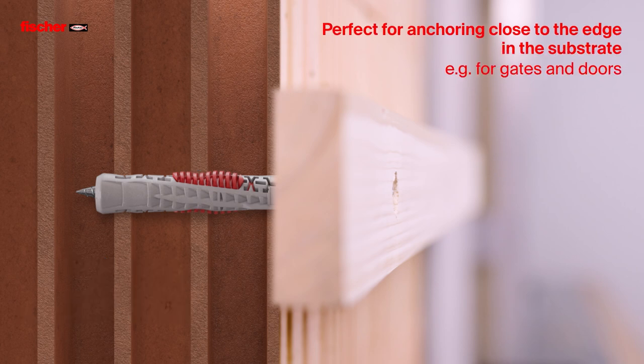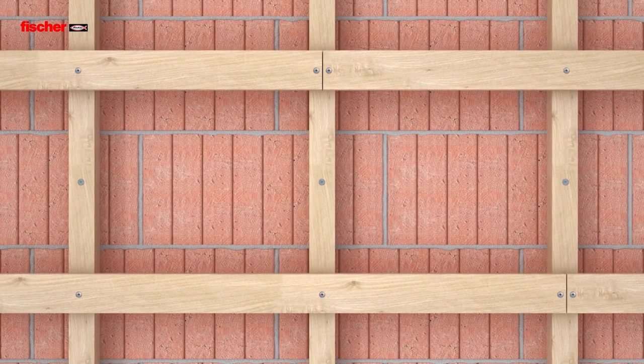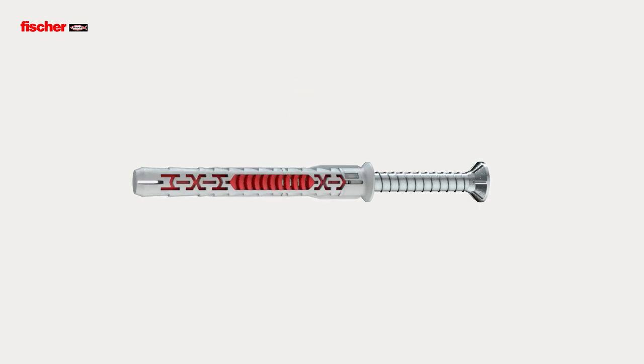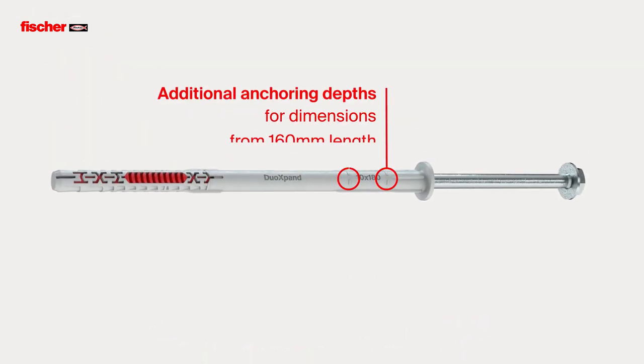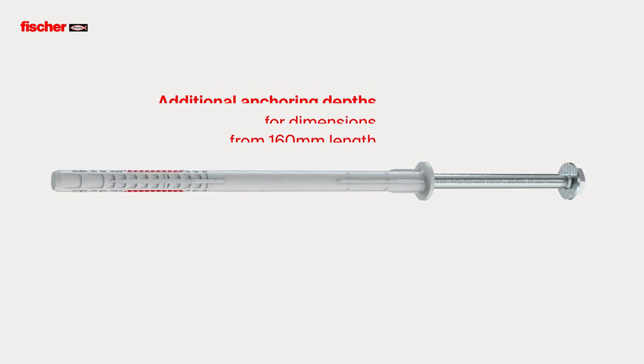The Duo Xpand is perfectly suitable for anchoring close to the edge in the substrate, for example for gates and doors. The expansion element with two anchoring depths enables flexible use. For dimensions of 160 mm length or more, the Duo Xpand offers additional anchoring depths.